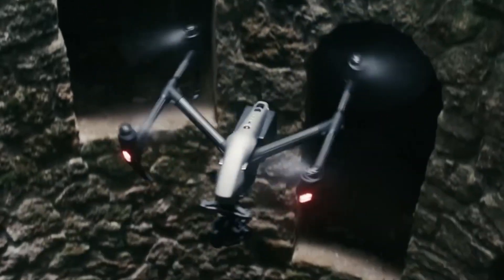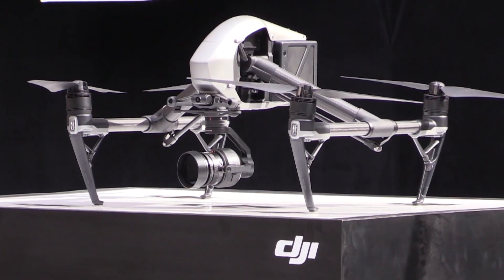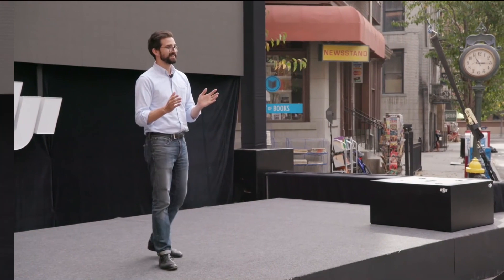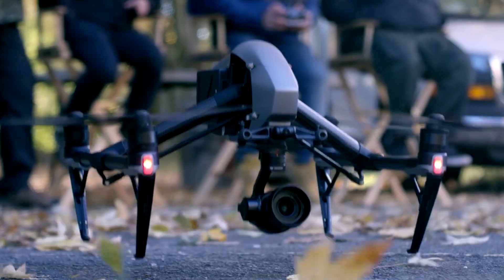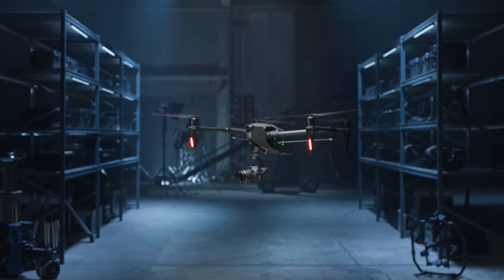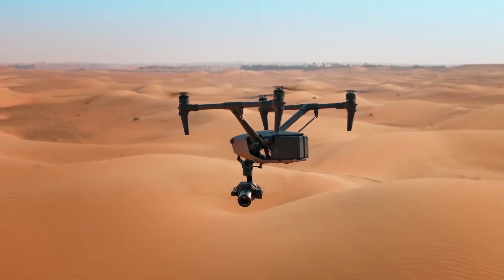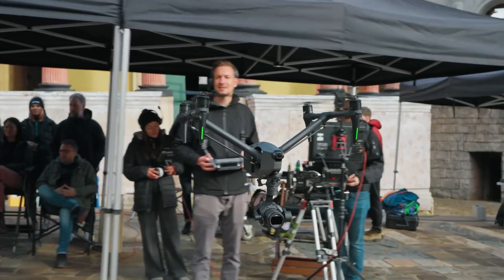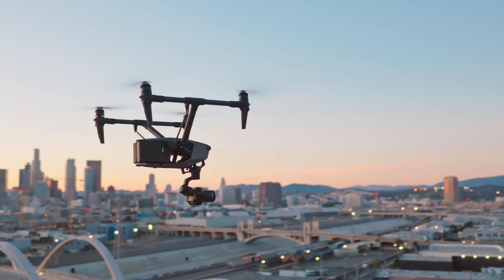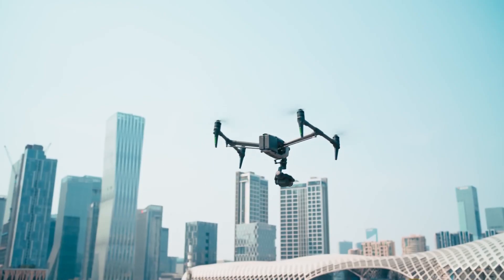Rumors regarding DJI developing a new drone to replace the popular DJI Inspire 2, which is frequently chosen by professional filmmakers, have been circulating for quite some time. And finally, six years after the Inspire 2's release, DJI has announced the arrival of the Inspire 3, which offers a number of improvements over the earlier model. In this video, we'll look at how the two drones differ from one another and explore the Inspire 3's new main features.